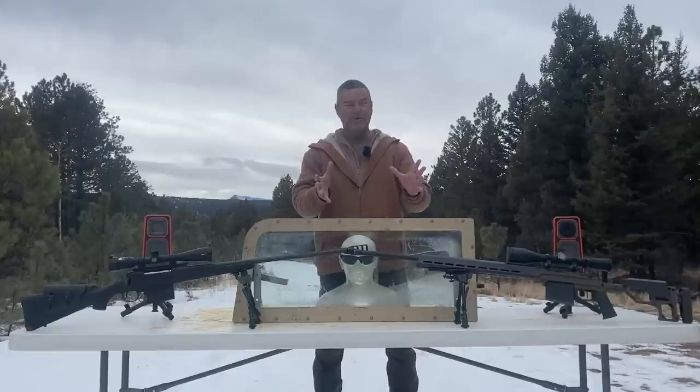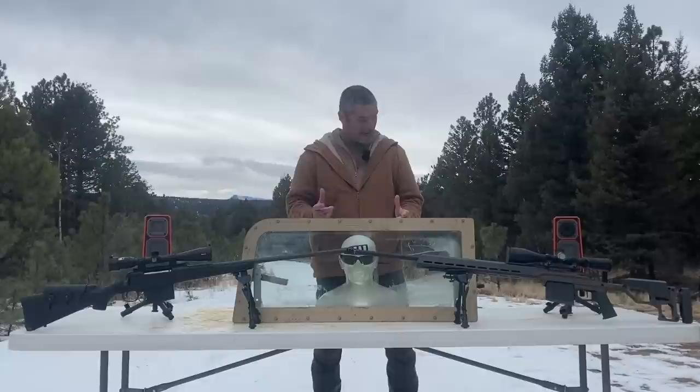Hey everybody, welcome back to Going Ballistic. We are your R&D channel and we got some cool stuff for you today — we are definitely doing some research and destruction.